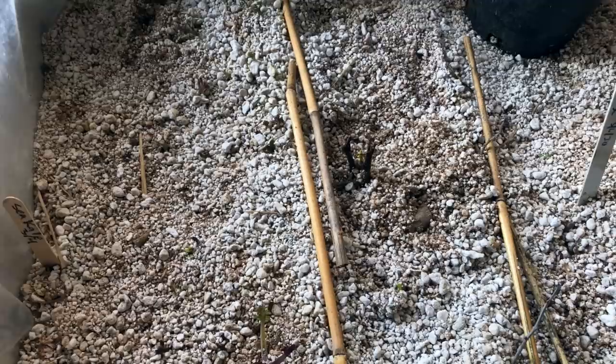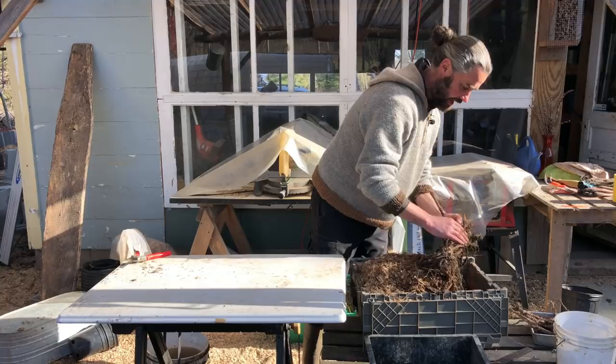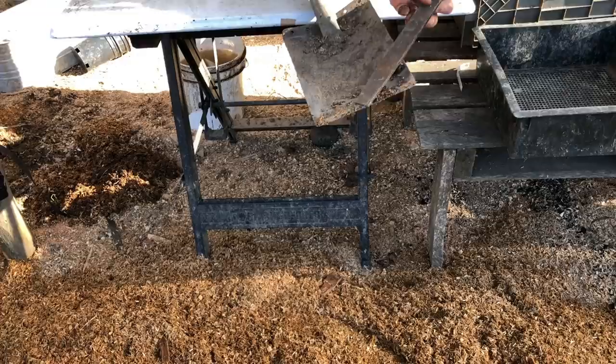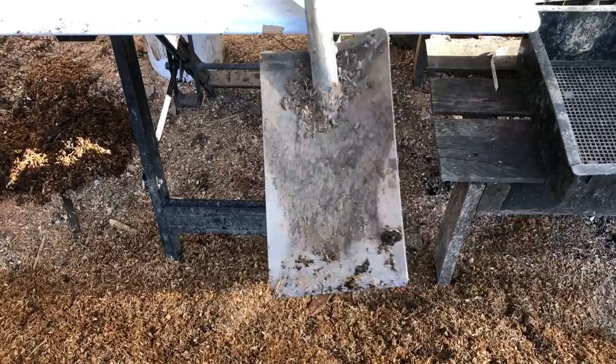The other day we were out at the main nursery and went up to a pretty established Carmine Jewel dwarf sour cherry and went in with a sharp nursery spade — this is the King of Spades. You can sharpen it with a flat file; I'll link it in the description. It's a pretty amazing tool — I've had it for six years, it hasn't rusted at all, and it makes very clean cuts around the base of plants.